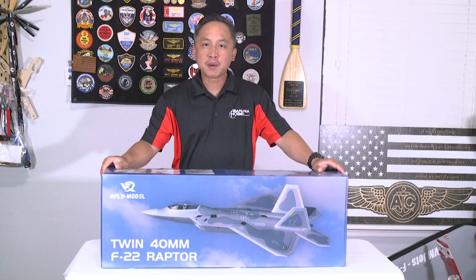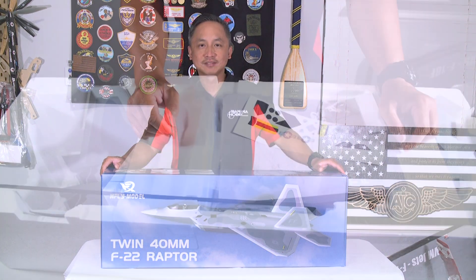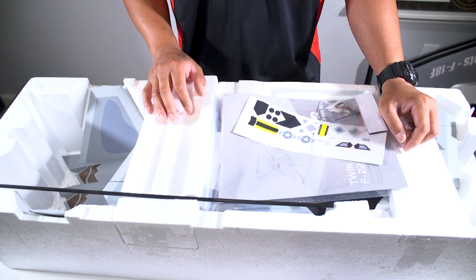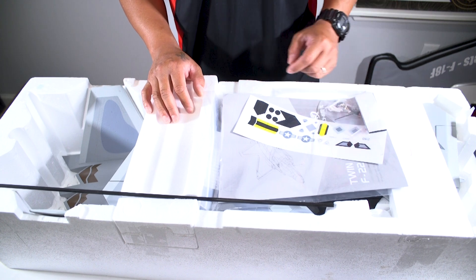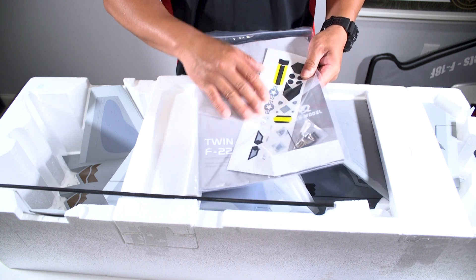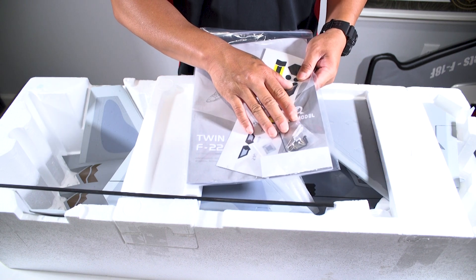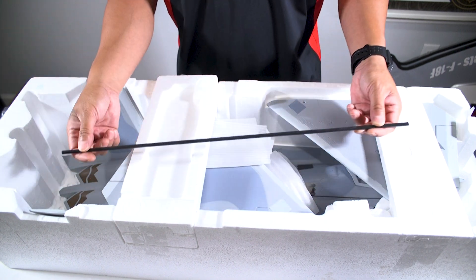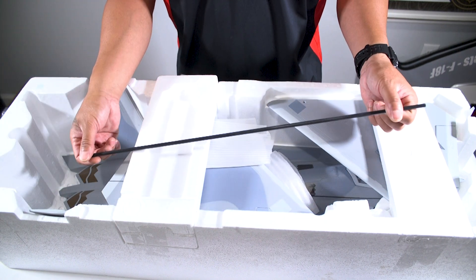Let's go ahead and unbox this jet and take a closer look. Now that we've got the cover off the box, let's take a closer look at the F22 Raptor, beginning with the instruction manual, decal sheet, and all of the hardware that you're going to need to put this jet together. The kit also includes a carbon fiber wing spar.